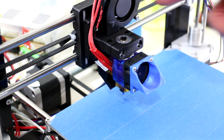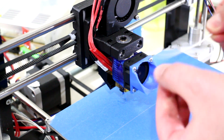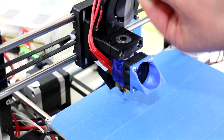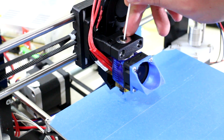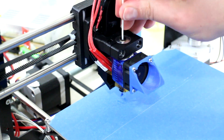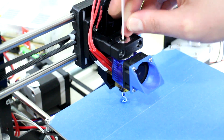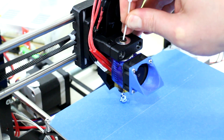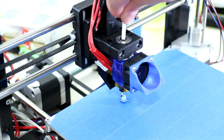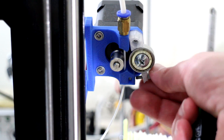I've preheated the hotend to 185 degrees Celsius — that's the bottom of the range for this PLA plastic. Let's try the bottom of the range first. I'll place the plastic through the E3D hotend, feed it down the nozzle, and keep pushing the plastic through until I can see just white. There it is. Push down the PTFE tube and reattach the Bowden idler.